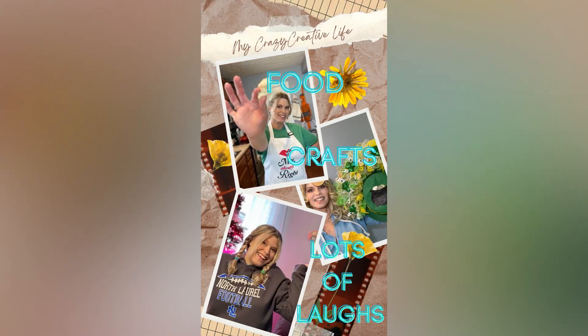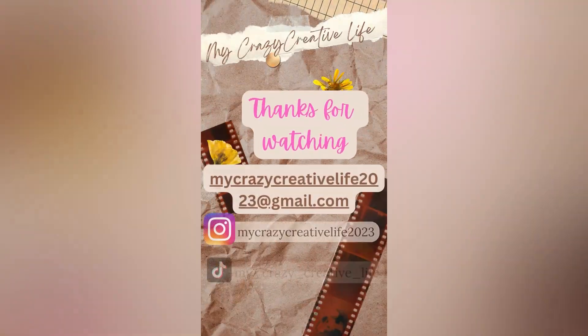Who wants to watch a KitchenAid unboxing? If that sounds like fun, keep watching. Hey everybody, welcome back to my channel. If you're new here, I'm April, and I'm glad you stopped by. Like I said in the intro, we're going to be unboxing this baby, so stick around.